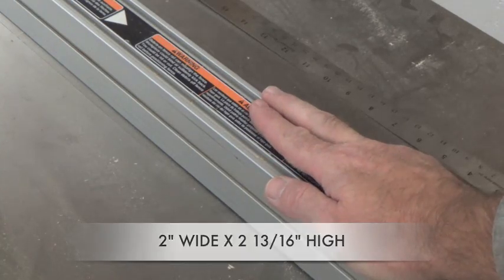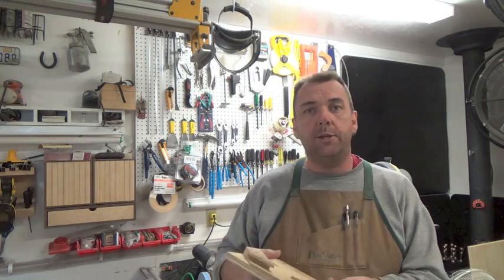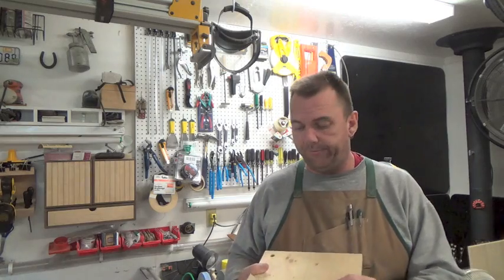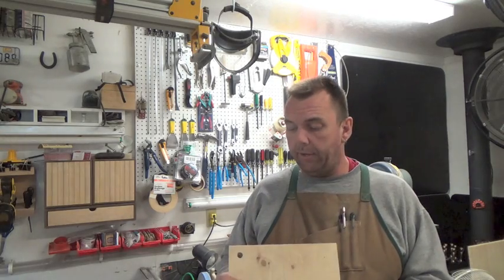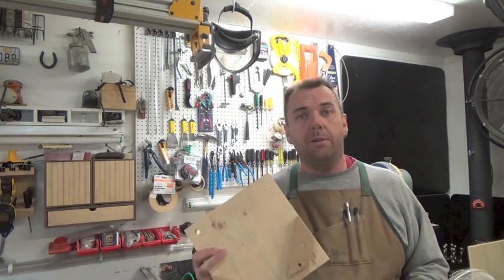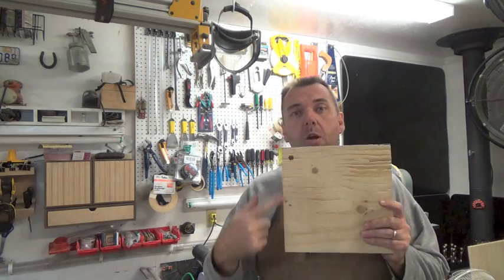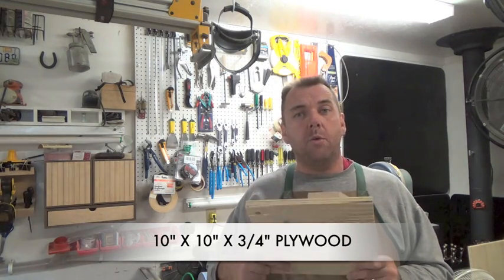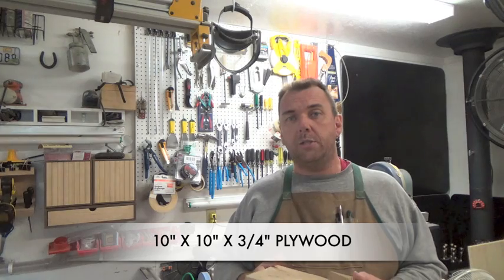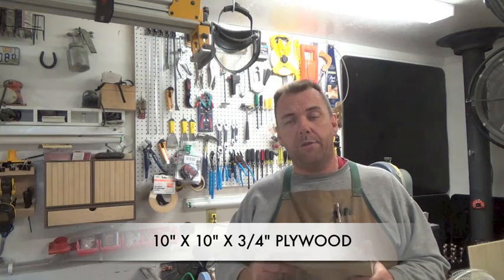This is my original spline jig and it leaves a lot to be desired. It was a makeshift jig I made as an experiment, but now that I know it does a great job I'd like to modify it. I found I like these particular dimensions, so we're going to start off with a 10-inch by 10-inch square of three-quarter inch plywood for the entire jig.